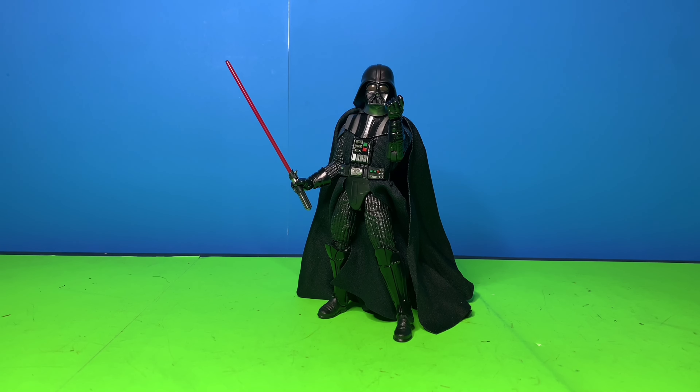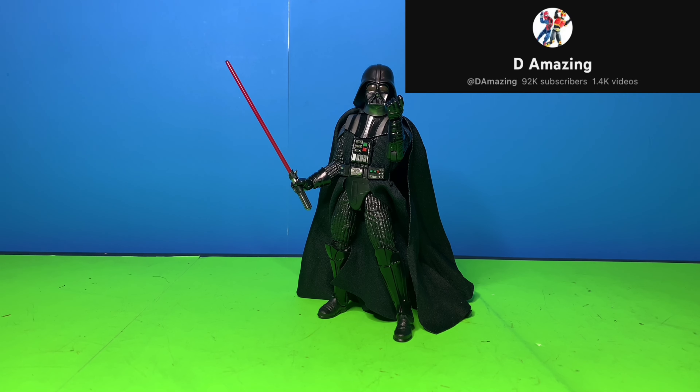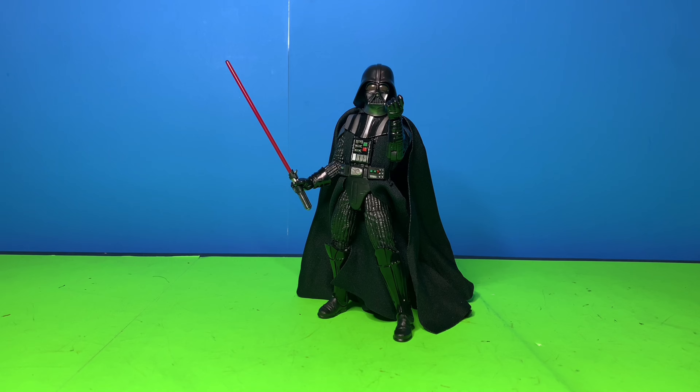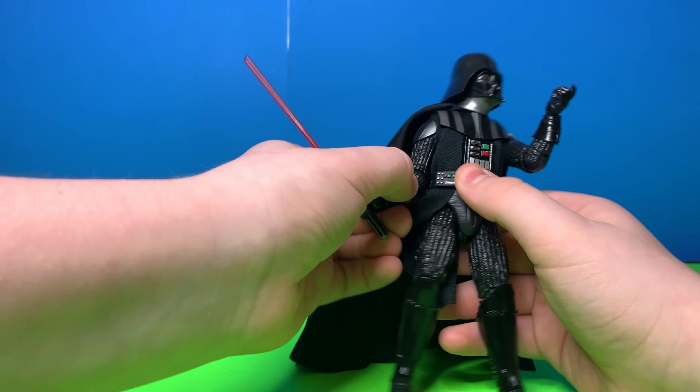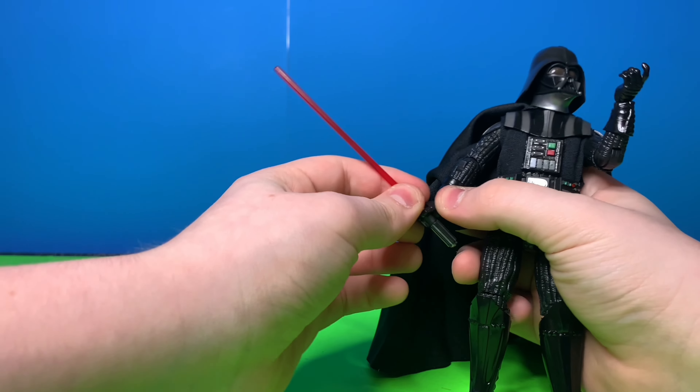Out of the box, what do I think about this guy? First off, I want to say if you are a photographer or a stop motioner like me — D-Amazing, I'm looking at you with your amazing photos — you would love this guy. He's solid and he's detailed, and those things go together so, so well.